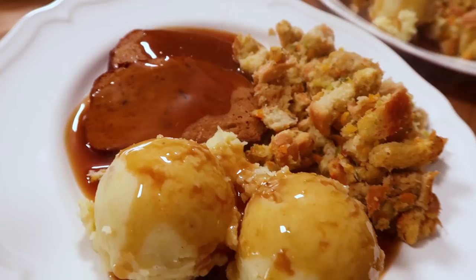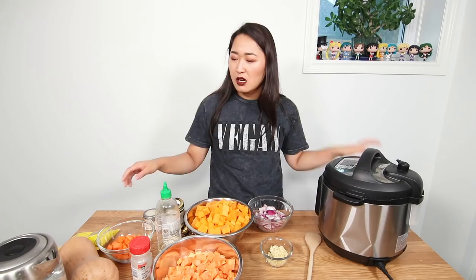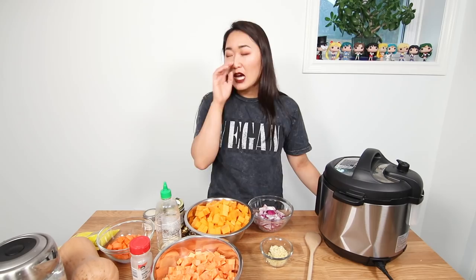Every year for my friends I generally throw a thing called Friendsgiving, and this year I'm having a soup bar instead of a general Thanksgiving sort of thing. Last year I made a seitan roast and the general mashed potatoes, stuffing — like general Thanksgiving fare. But this year I wanted to switch it up. I kind of wanted to do a hot pot, but I think I invited too many people, so I'm going to do a soup bar.